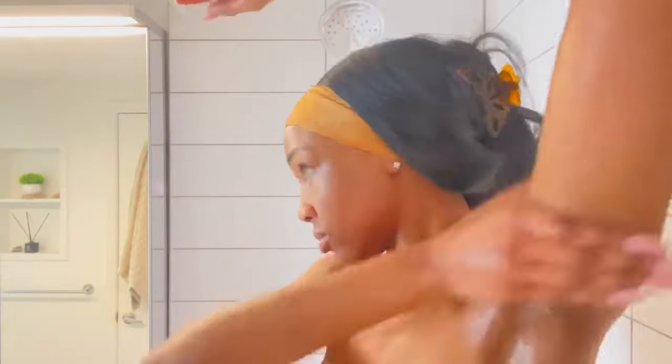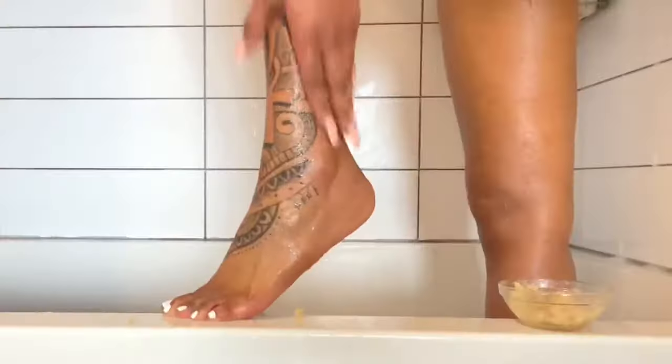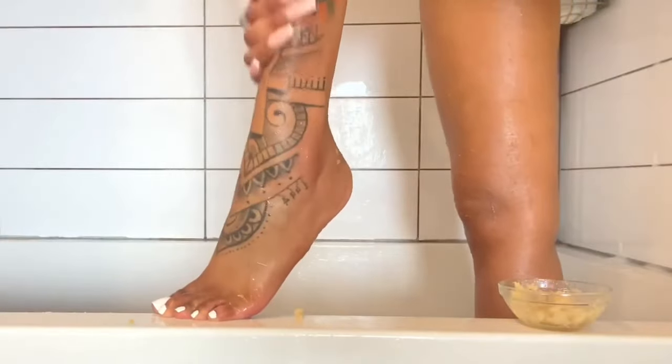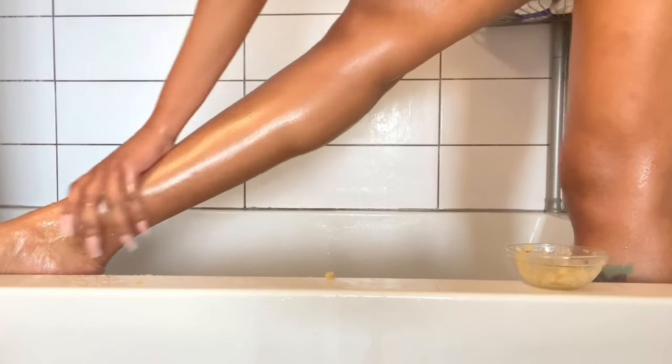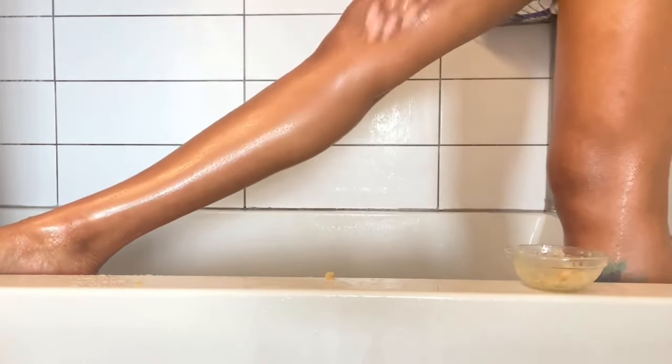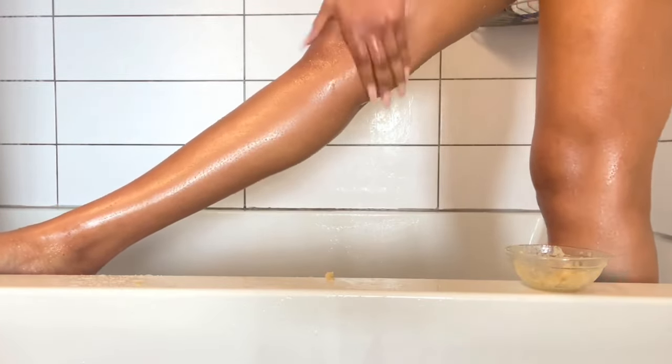Then I move down to my body and exfoliate everything — under the arms, my arms, stomach, back, legs, feet, butt, lady parts, thighs. Look at that glow! That's what I'm trying to show. It's super important to exfoliate, get all the dead skin cells off, open up the pores, and then once you rinse it off you want to still be glowing.